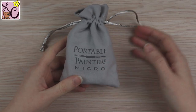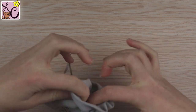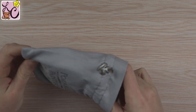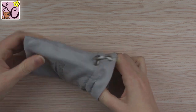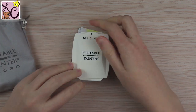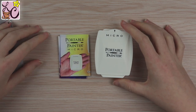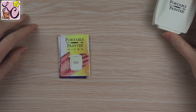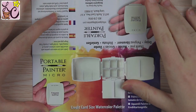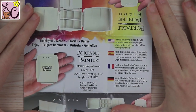Hi guys, Lemmy here, welcome back to another video. Today we're going to take a look at Portable Painter's new palette, it's called the Micro. Just as a little disclaimer before I jump into it — usually I'll read off the documentation that comes with each product, but since most of what the paperwork included is actually instructions on how to assemble the palette, I don't really have much to go off of other than it is ideal for travel.